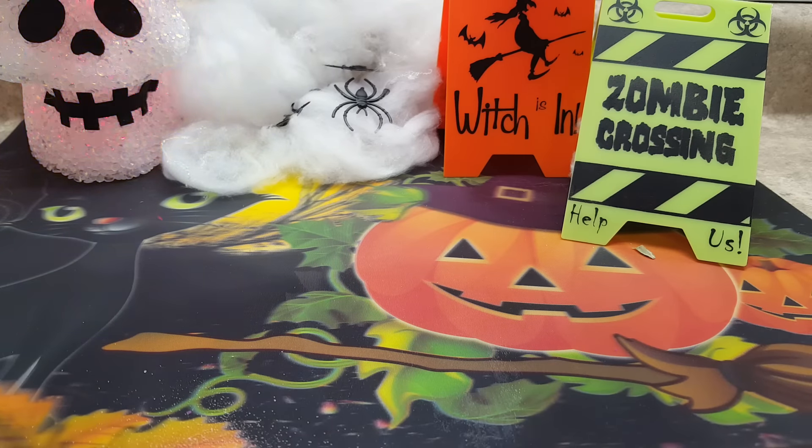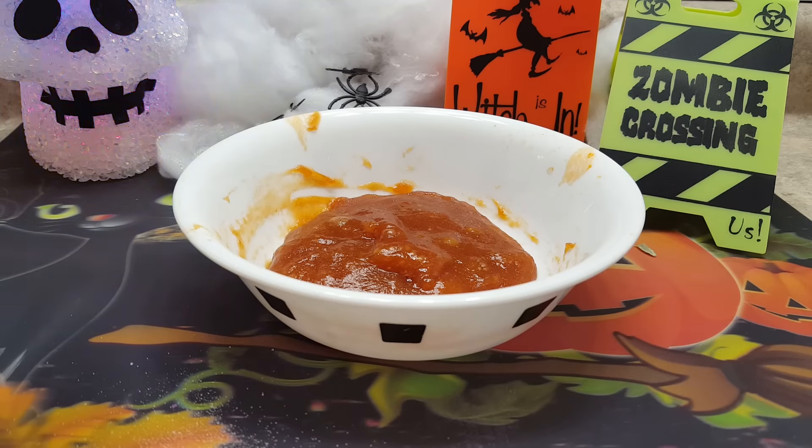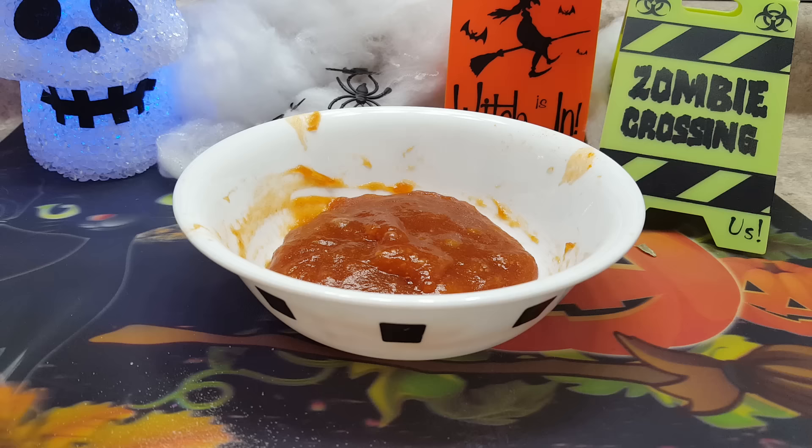Just to let you guys know, in total you will be microwaving for about a minute and 30 seconds. So let's microwave. Okay guys, I am back and I have microwaved my slime for a total of one minute and 30 seconds on 30-second intervals. Make sure that you do not touch this — you definitely need to let it cool down before touching it.